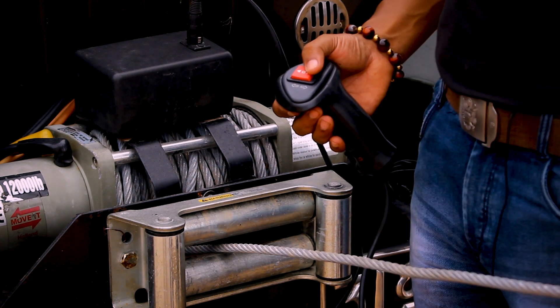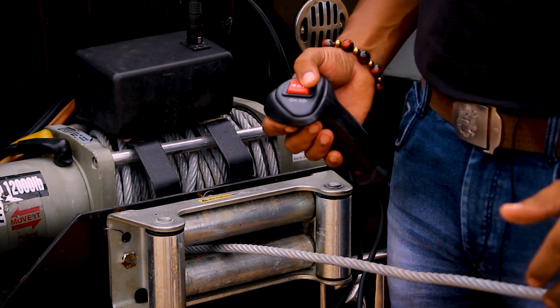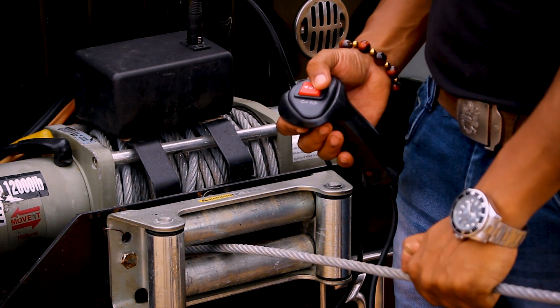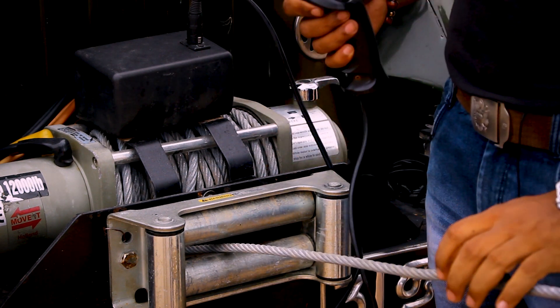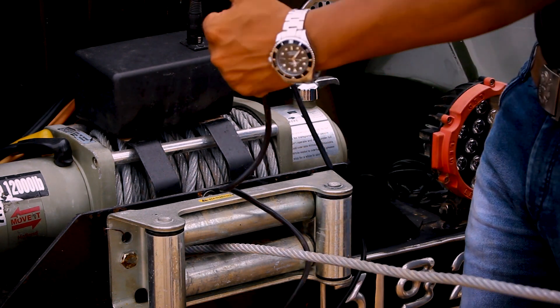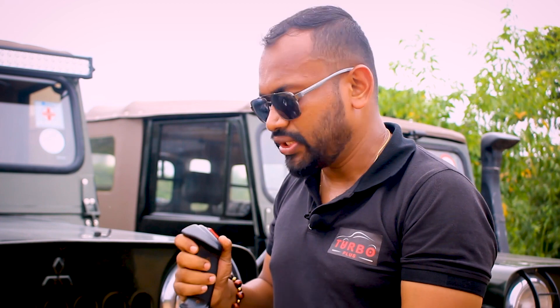If you have a load of tension on the cable, you can use the cable. If you have a wire, you can use the wire. I operate this with a winch kit.